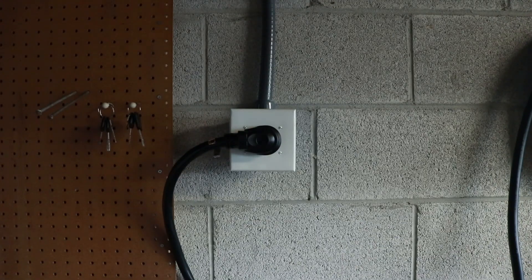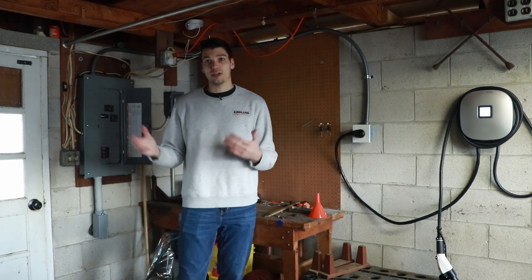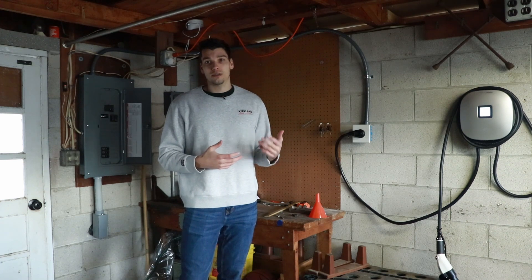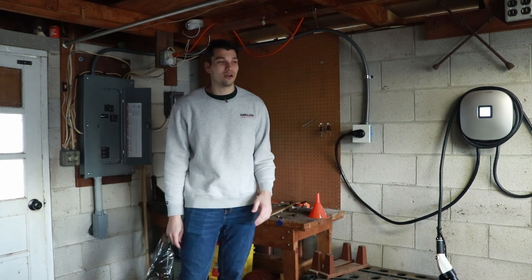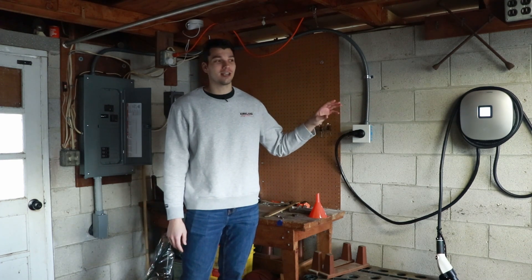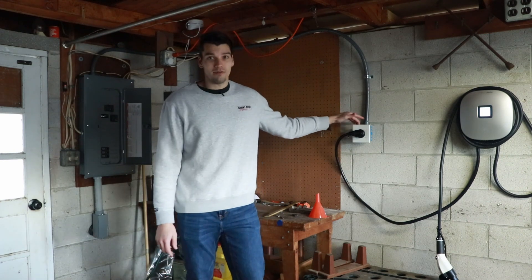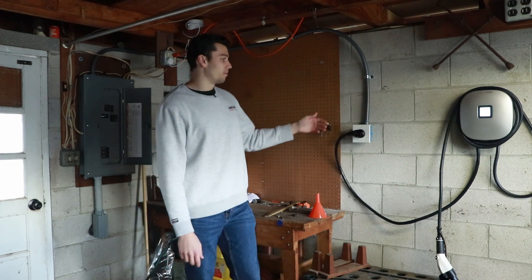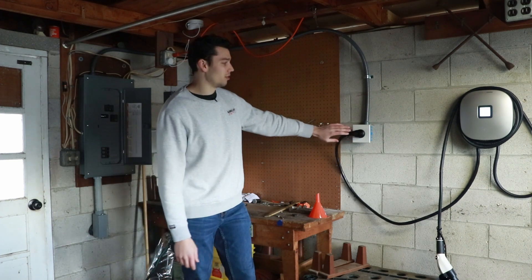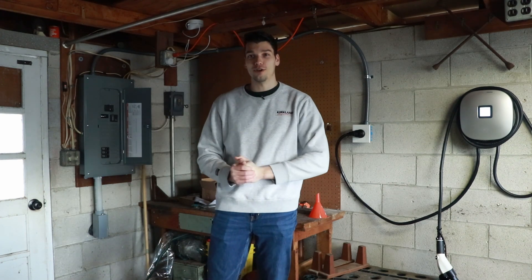By using the NEMA 14-50 outlet, you're foregoing the cost of buying a separate charging unit like the one I have on the wall here. Those can run anywhere from a few hundred to a thousand dollars and can really add to your charging install cost. In my case, I actually work for an electric vehicle charging company, so that's the charger I'm testing on the wall. We've got this 240-volt outlet installed now, which gives a lot of flexibility. Even most wall-mounted chargers sometimes have this plug so you can connect directly without any extra wiring.